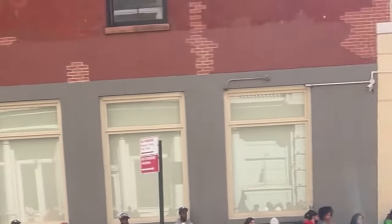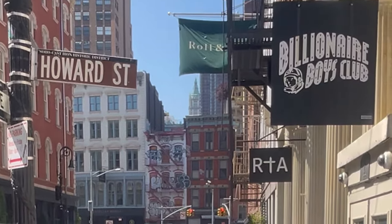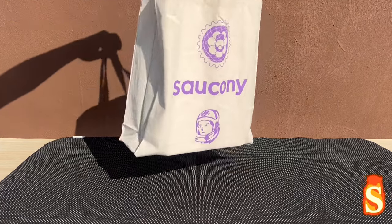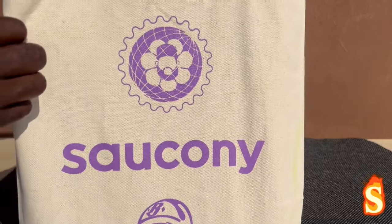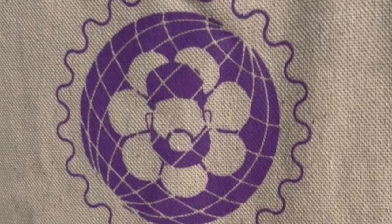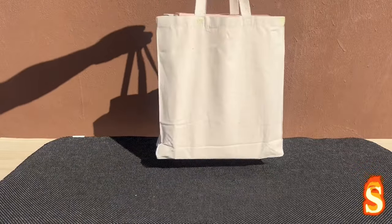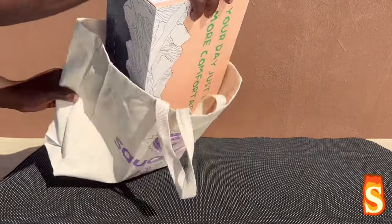Jae Tips release. Let's get into the bag real quick. Bag is nice, man. That's Jae Tips right there — that's the Saucony and Billionaires Boys Club three-way collab. Nothing on the back, and they give you that tote bag when you purchase the item.